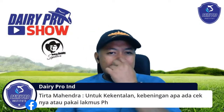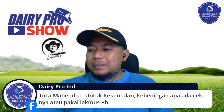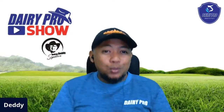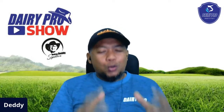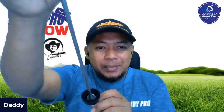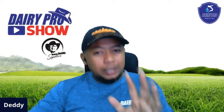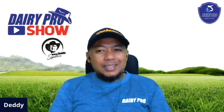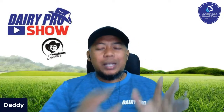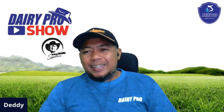Tirta Mahendra: untuk kekentalan dan kebeningan lendir, apa ada cek khusus atau pakai lakmus? Kalau kebeningan sudah pakai alat metri check, sudah cukup. Pengalaman saya, sapi-sapi yang mengalami infeksi kecenderungannya lendirnya lebih kental. Tidak usah pakai lakmus. Lakmus itu dipakai untuk melihat pH. Cukup pakai skor saja. Di sini ada karet, background-nya hitam sehingga Anda akan kelihatan betul, infeksi atau tidak. Kalau bening ya kelihatan bening. Kalau keruh kelihatan keruh banget. Silakan lihat di foto-foto yang sudah disebarkan. Di kemasannya sudah dijelaskan: yang keruh gimana, skor satu gimana diapakan, skor dua bagaimana diapakan, skor tiga bagaimana diapakan. Di setiap kemasan ada panduannya.